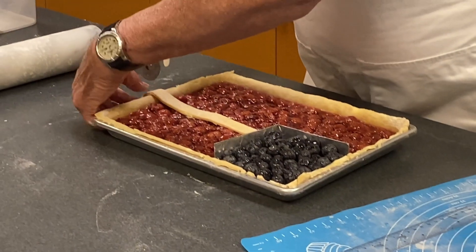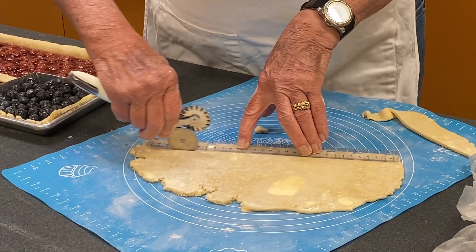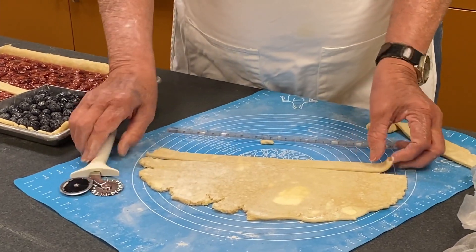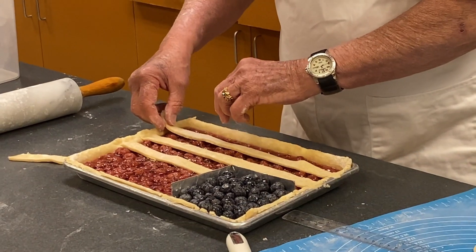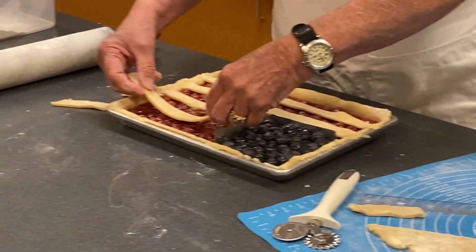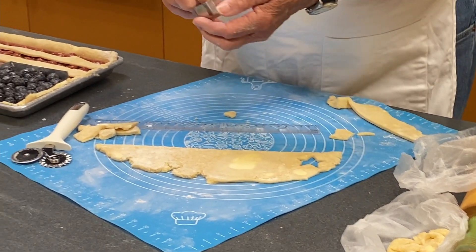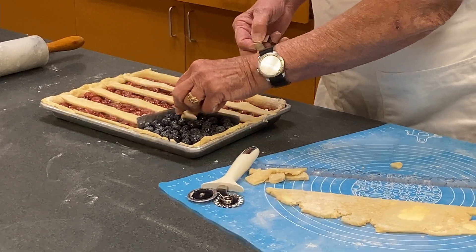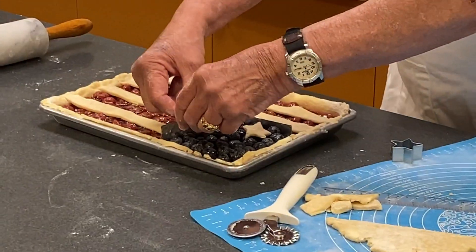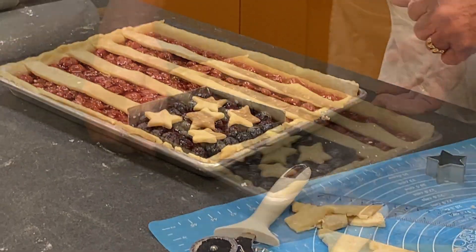Take the dough cutter and pinch each stripe on. I'm going to put one here — that's going to be around 12 inches. Now we've got them all pinched down. We're going to cut some stars now. I have a star cookie cutter, a very small one. It doesn't matter exactly where you place them, just enough that it looks like a field of stars. Keep in mind the blueberries are very uneven so the stars may not lay perfectly flat, but it'll still be okay.